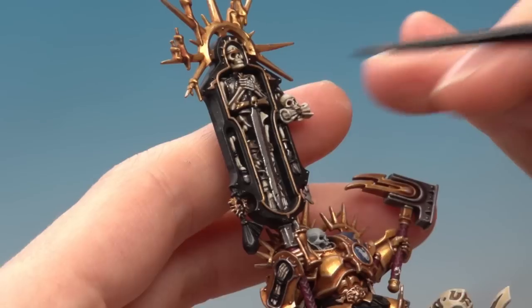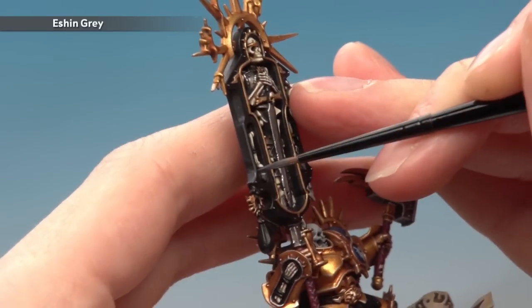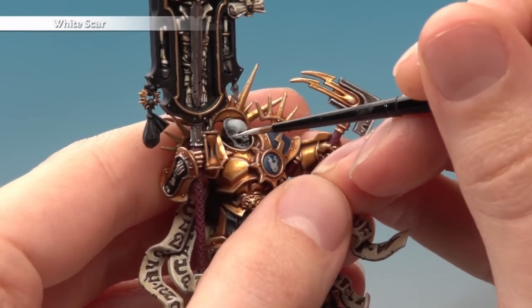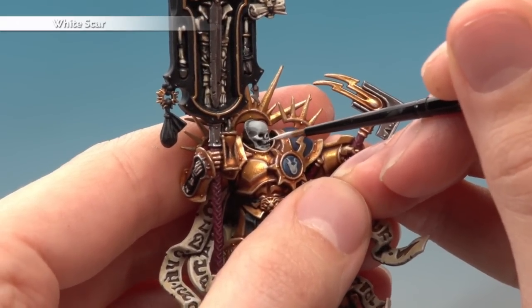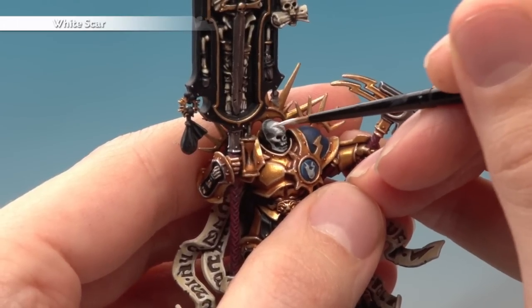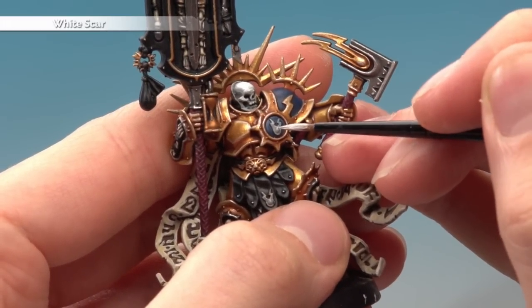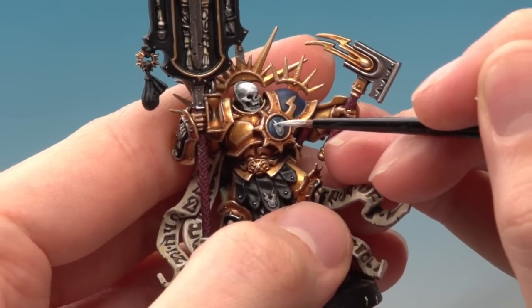Once you've finished highlighting the bone and the parchment, highlight all the black areas with Eshin Grey using exactly the same technique. And finally highlight all the Celestra Grey parts in the miniatures with White Scar. The most obvious part to do on this is of course the skull on the Lord Relictor - pick out all those sharper features such as the cheekbone, the nose, around the teeth, and you can paint some of this on the forehead too just to make the skull a little bit whiter. There are also the little lightning emblems to do which are painted in exactly the same way. Once you've done this stage the regular Retributor will be finished and there are just a few more details left to do on the Lord Relictor.